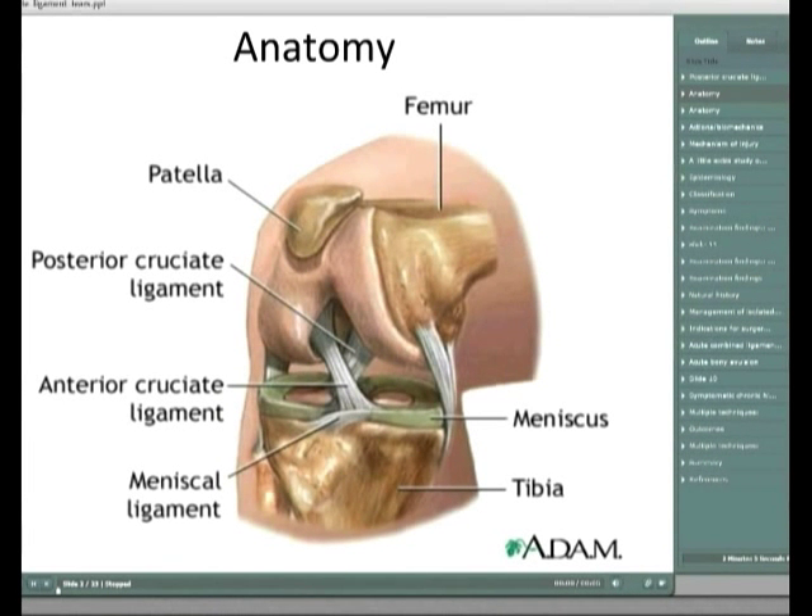For symptomatic chronic high-grade tears, the indication for surgery is greater than 10mm increased posterior translation and greater than 15 degrees external rotation compared to the other side in a symptomatic patient. Multiple techniques exist: the trans-tibial technique, used generally by surgeons around Melbourne, and the tibial inlay technique. The only criticism of the trans-tibial approach in the literature is that the graft goes around a 90-degree bend, and there is some cadaver data supporting graft failure with this technique, though this hasn't been correlated clinically.